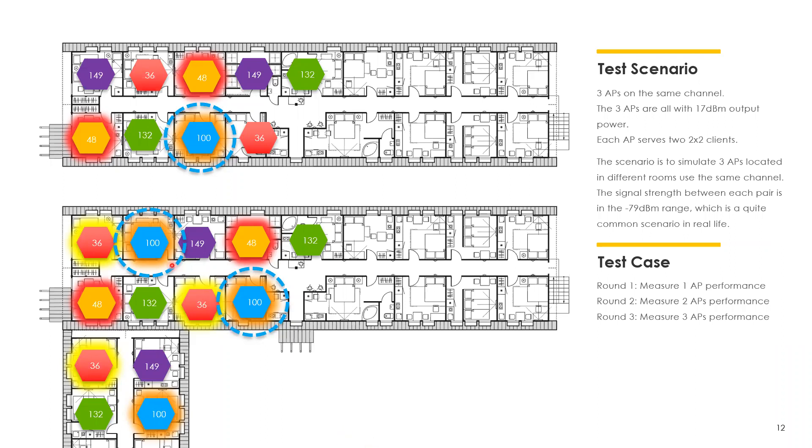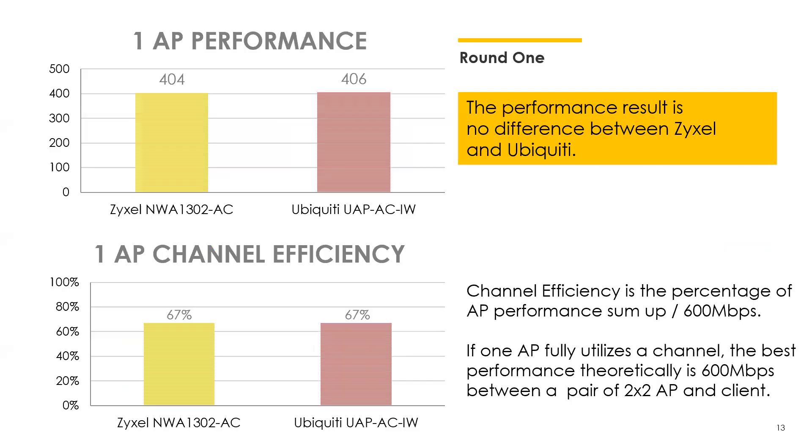In our scenario, we placed access points using channel 100 — not directly adjacent on the same floor, plus one on another floor. First, we only enabled one AP and ran an aggregate throughput test. Between us and Ubiquiti with just one AP, performance was basically the same — Ubiquiti was even slightly faster. Both had essentially 67% airtime utilization, which is the theoretical maximum in this test scenario using 11AC products.